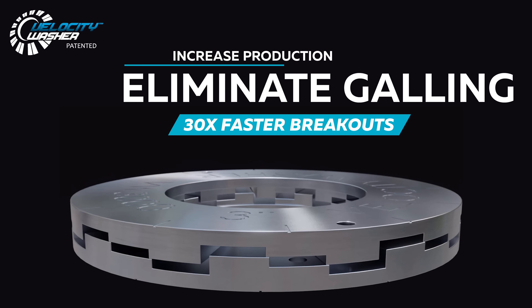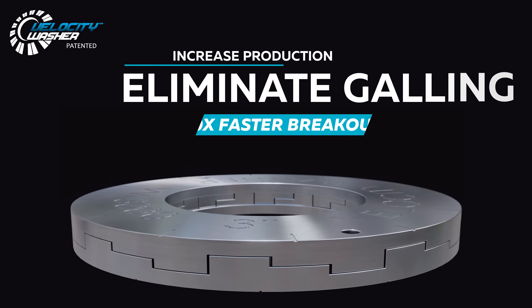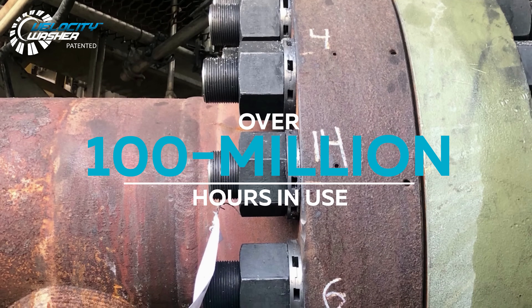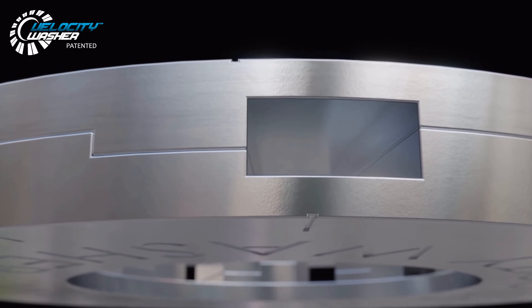Increase production, eliminate galling, and get 30 times faster breakouts with Velocity Washer. With over 100 million hours in use, Velocity Washer delivers proven results.